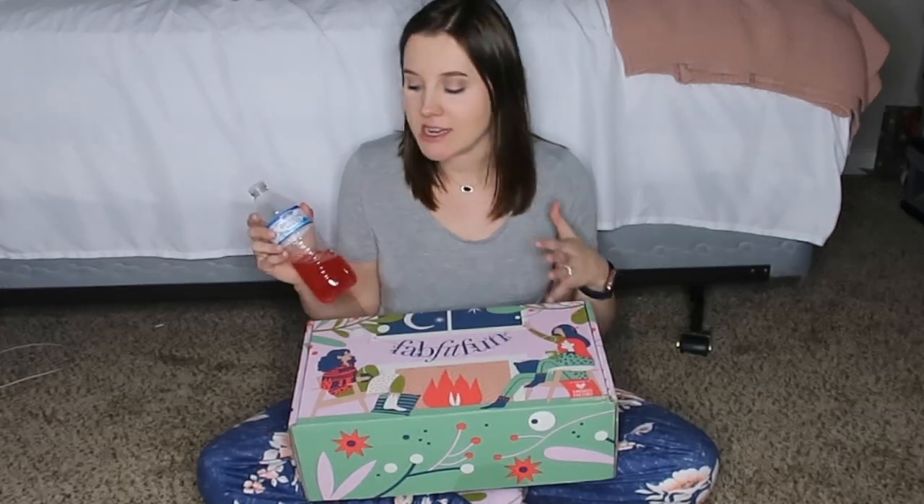Most of you watching this channel are here because of Optavia, the weight-loss journey that I've lost over 90 pounds on, and this raspberry lemonade purposeful hydration is my favorite — I've got to have it with me.